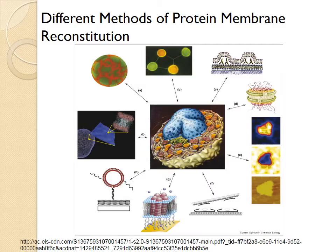Maintaining the native configuration of integral proteins once extracted, however, requires specialized procedures.